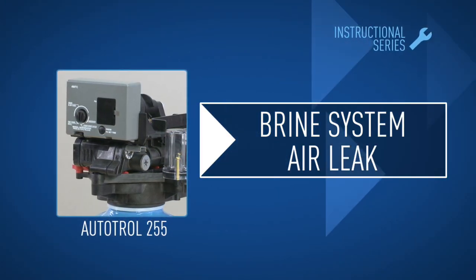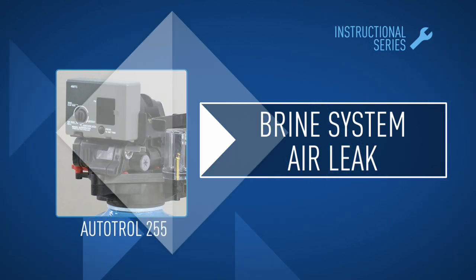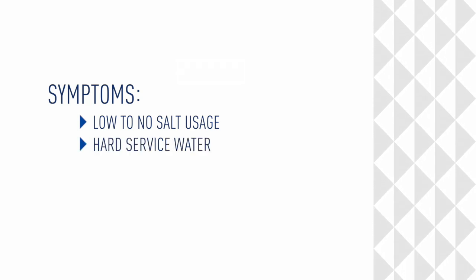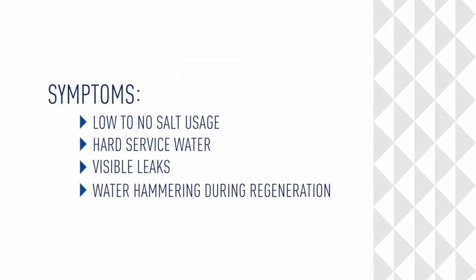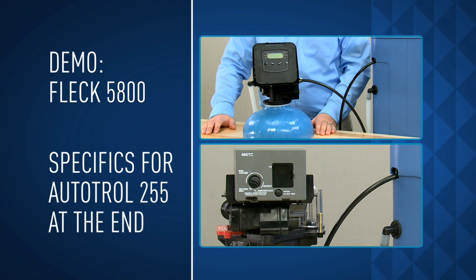In this module, we'll check for air entering a brine system and how to tighten or replace a damaged fitting or hose. Symptoms of air in a brine system include low to no salt usage, hard service water, visible leaks, or water hammering during a regeneration. We're using the FLEC 5800 as an example. At the end of this module, we'll identify the individual components of the valve you selected.